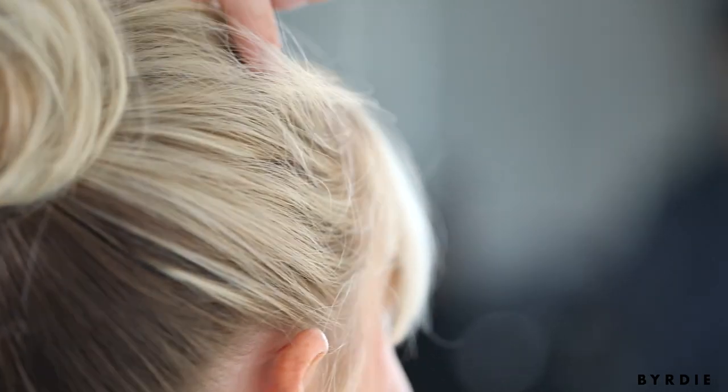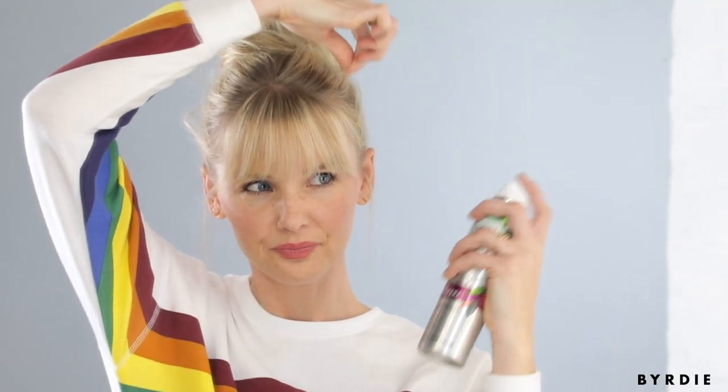So once my hair is pinned in place and it's not moving from the base, that's when you kind of go to work and pick your favorite hairspray, or you can come back through with your dry shampoo and maybe pull out a little bit more hair and get a little more texture going on in there. So great, my texture's set.